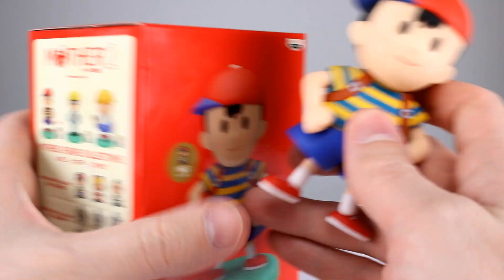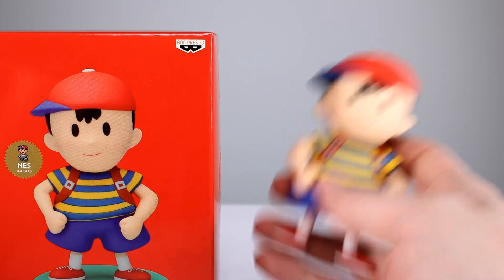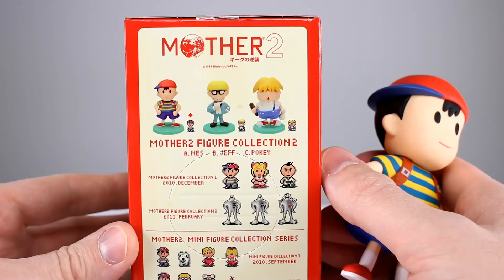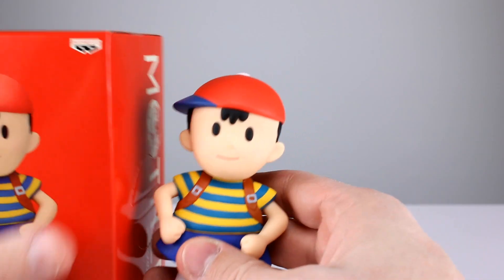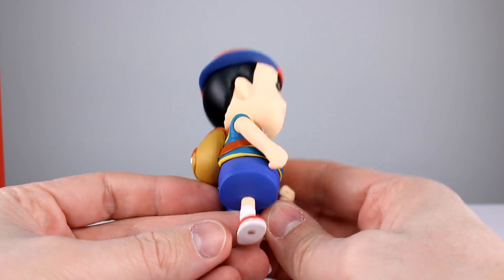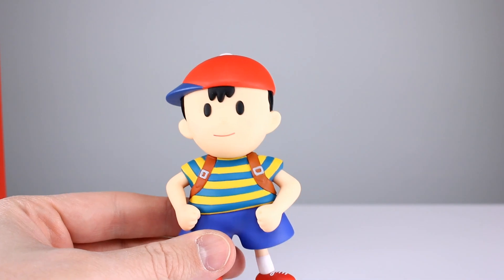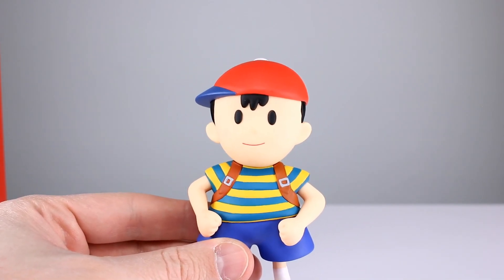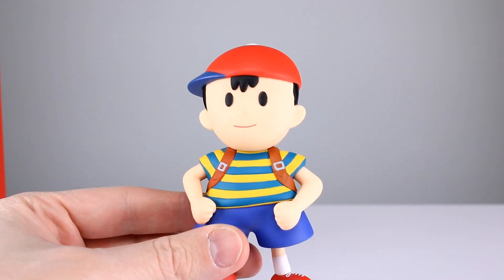It doesn't articulate, it doesn't do anything. It's made by Banpresto — if you type in 'Banpresto Ness' you'll find it. You'll find this one and the smaller ones and some other different things. They do have other characters too for those of you who are big into Mother 2, but most people are gonna want Ness. Like I said, it's definitely good enough — it's not like an impressive piece, but it will fill a spot and it's not something most people have, so it's kind of fun as a conversation starter.